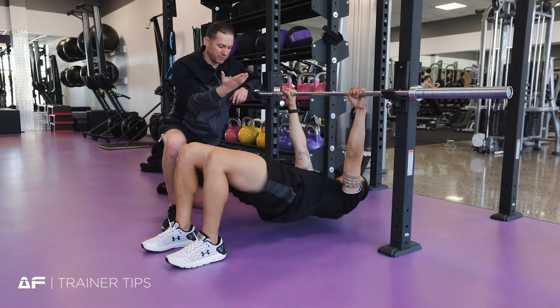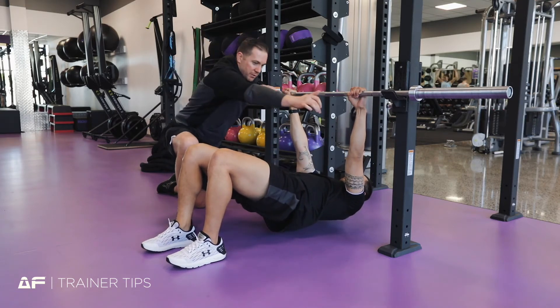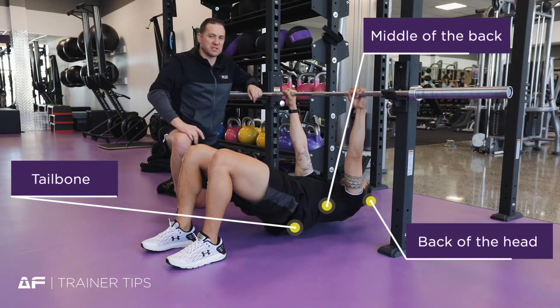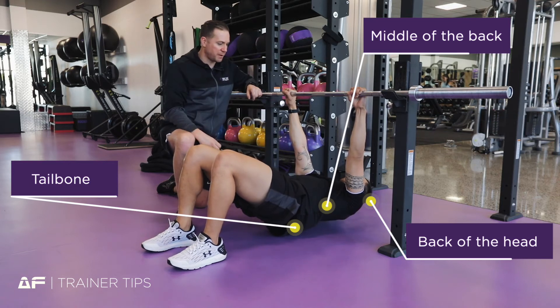Destry, if you can push through your heels and bring your bum up off the floor — fantastic. By achieving this, he's going to have three points of contact: with his tailbone, the middle of his back, and the back of his head. Nice and slow, while maintaining this nice flat surface.